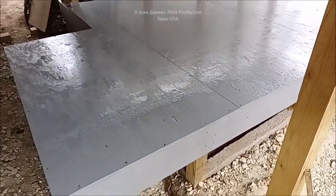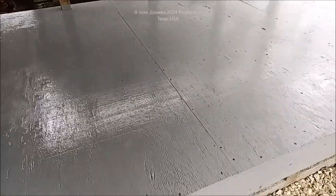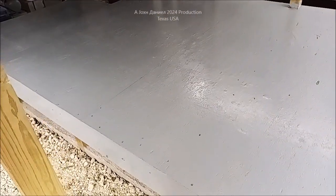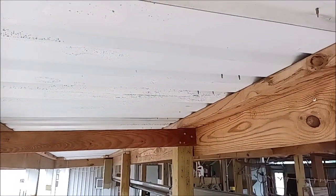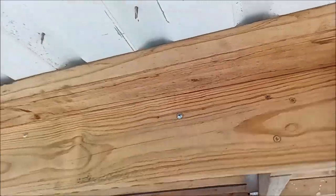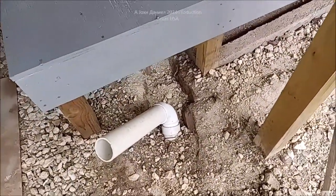I have a platform that has been built for IBC - intermediate bulk containers - brand new ones. They're going to go in here and catch rainwater. This is the wet room. Above us is tons of roof line, and we have 1700 square feet of roof line, which with 31 to 32 inches of rain a year gives us a significant amount of water.